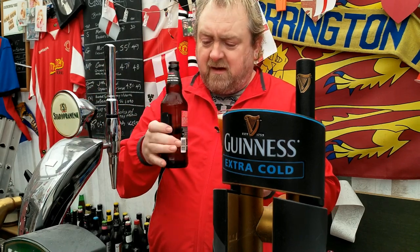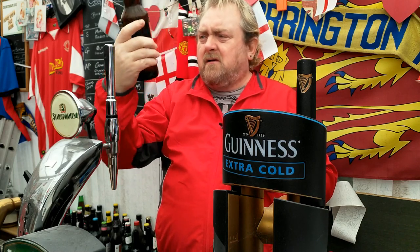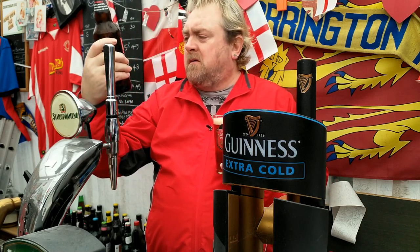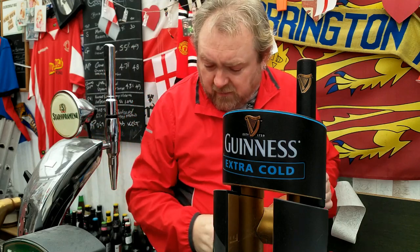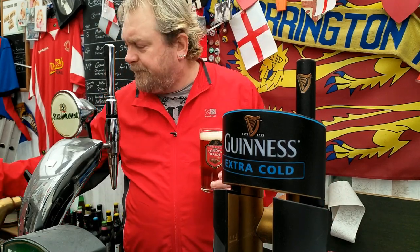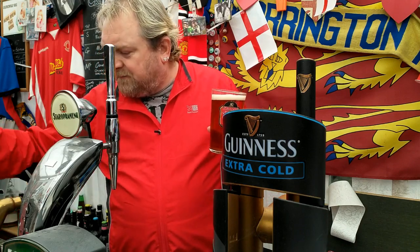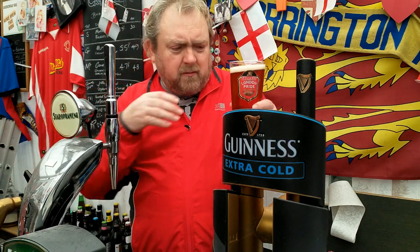Pouring aggressively to try and get a bit of a head. There's bottled yeast at the bottom of that — whether it's just bottling yeast or actual yeast that's using the Pedigree. Put a cap on it and we'll see what we can find.